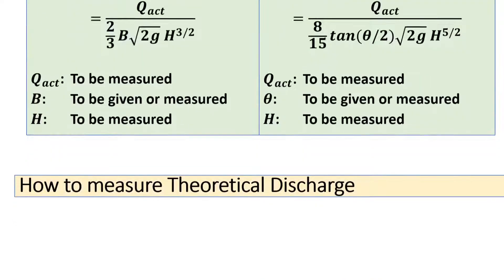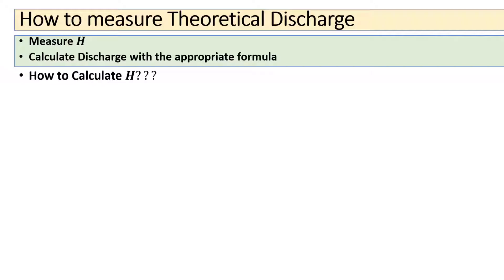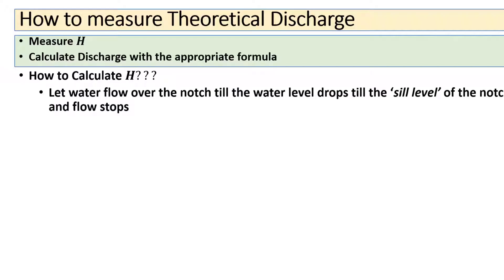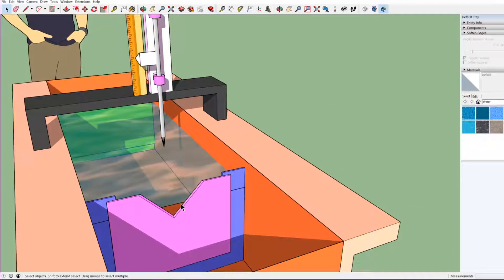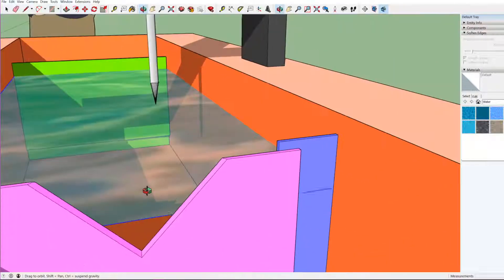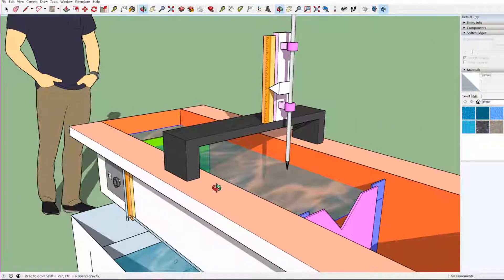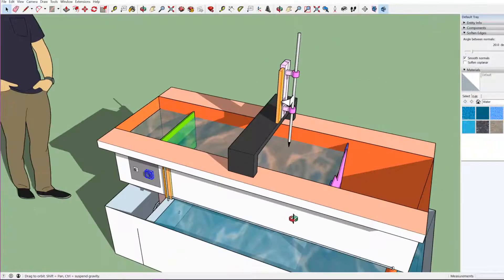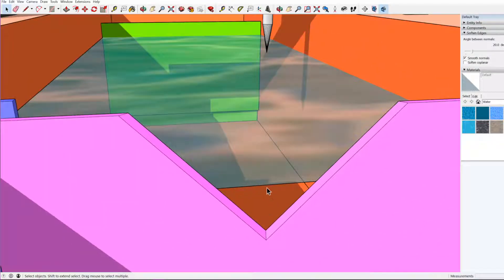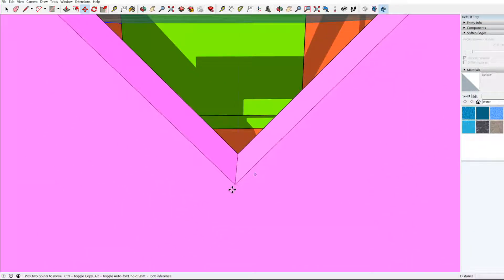To measure theoretical discharge, we first need to measure h using the appropriate formula for rectangular or triangular notch. For measurement of h, we first let water flow over the notch until the water level drops down to the sill level of the notch and the flow stops. In the setup, we first let water accumulate in this channel and flow over the notch, then we close the valve so no more water enters the channel.